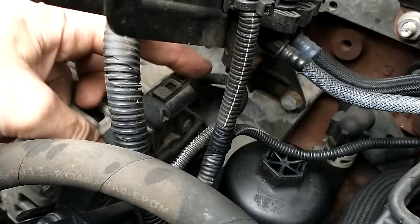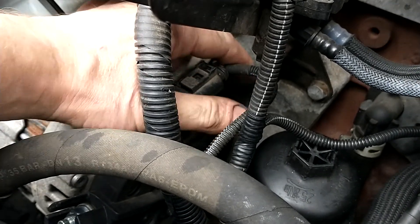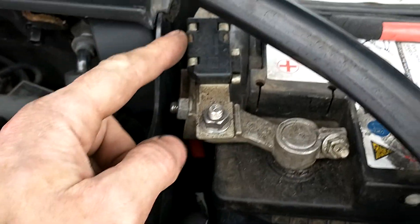Standard alternators that don't have this would have a smaller wire with an 8mm or 10mm bolt attaching it on. This one has a plug which runs back to the ECU.